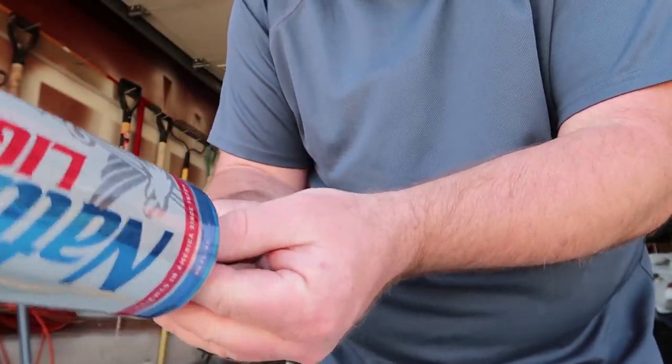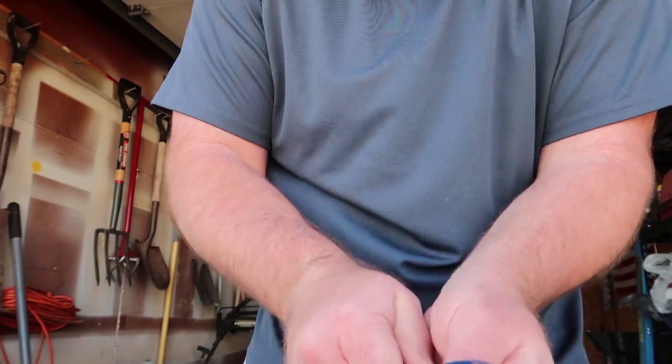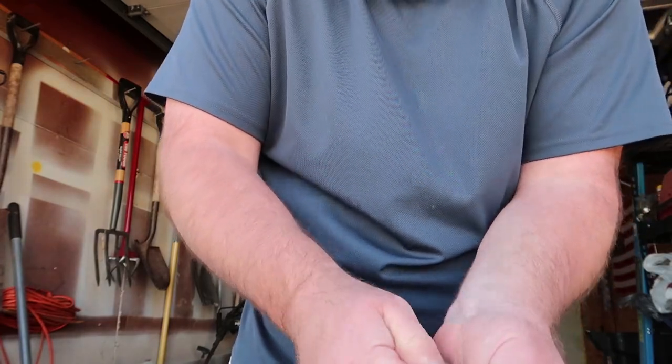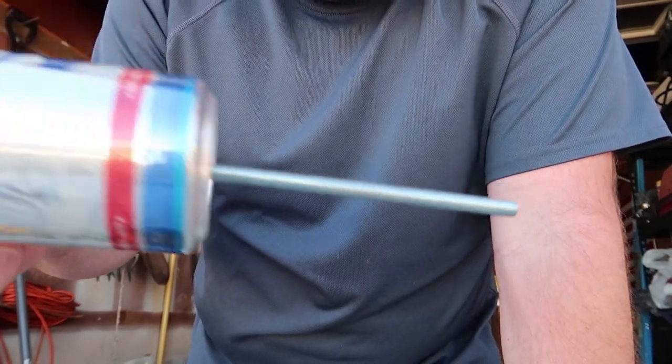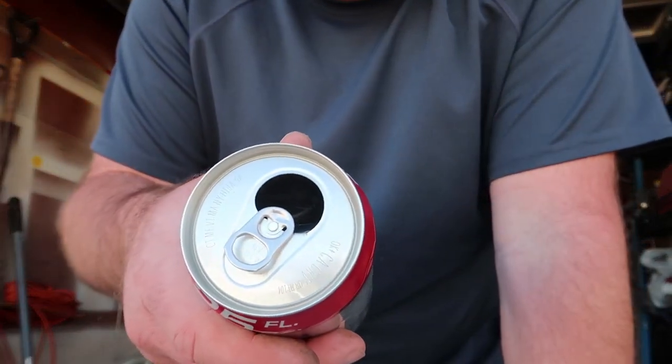Screw it in as tight as you can — I just use hand-tight but as tight as I can. Alright, there you go. Now all we have to do is fill this up with sand.